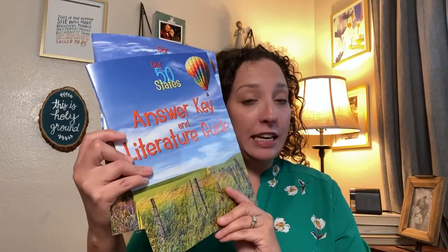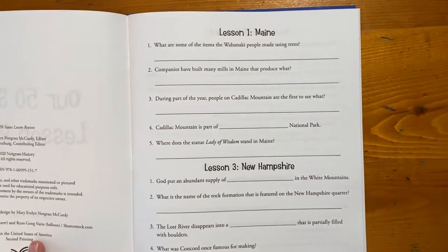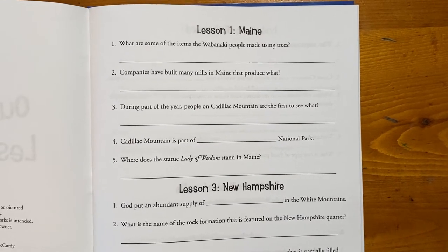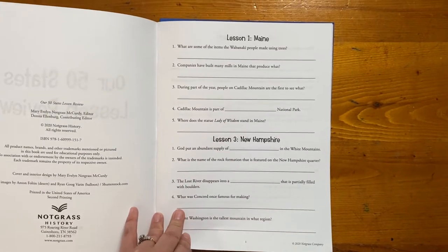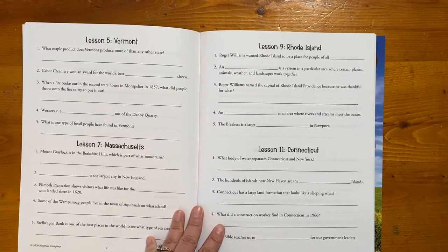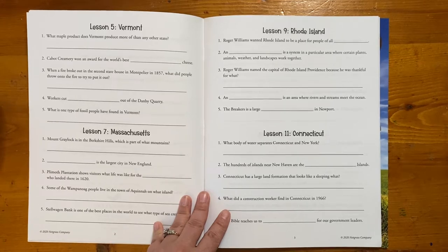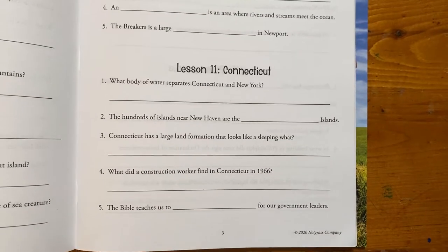Hopefully that gives you a good grasp of what the textbook looks like. Now I'm going to go briefly over the lesson review book, the answer key, and literature guide. Each state has a very short list of questions that you can ask your student, or if your student is writing they can write them out — mine isn't, we're working on reading and writing. The way I use it is I'll let her know at the beginning of the lesson, "Hey, we're going to answer a few questions at the end, so try to remember some fun facts." It's kind of nice because it's encouraging her to be engaged, to listen, and to retain information.